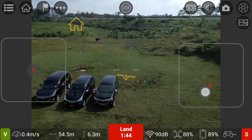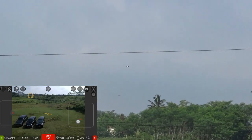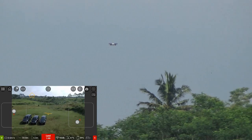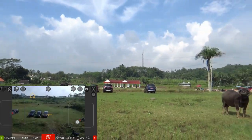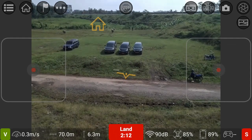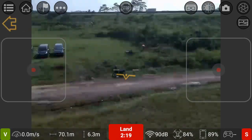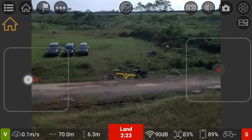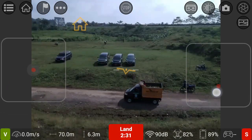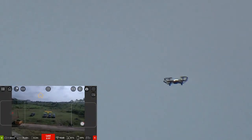Saya mundur lagi. Jarak 57 meter, 58 meter. Ketinggiannya tidak update. Apakah dia bisa berhenti? Saya coba apakah dia masih bisa saya kendalikan. Masih bisa saya kendalikan dari jarak segini. Jarak sekarang 70 meter. Kita naikkan lagi, apakah masih bisa? Masih bisa. 76 meter.